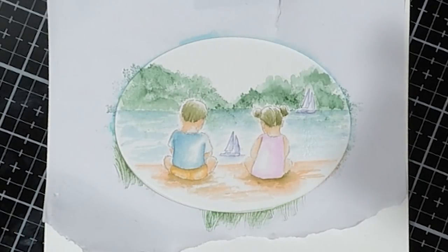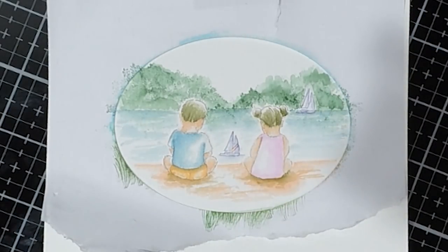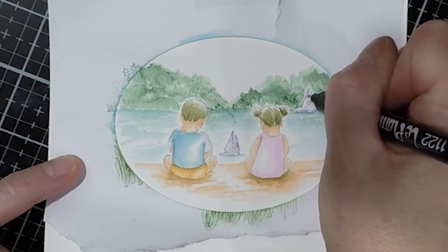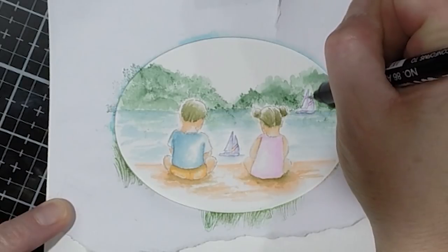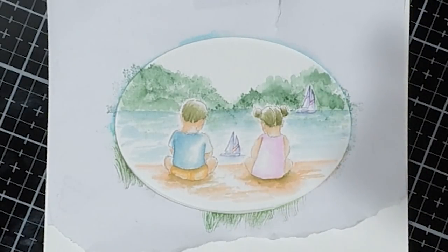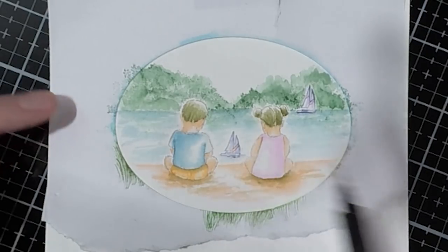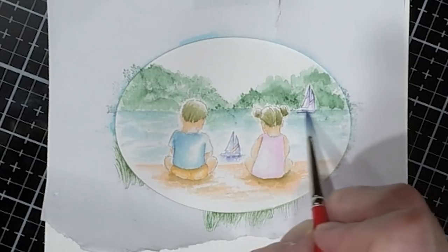I just took the fine tip of a red marker and added a couple lines onto the sails to give them a little more interest. Then I'm taking the fine point of my African Violet and darkening the sails in the little boat so it really pops out - it seemed to get a little bit lost. Just by adding a couple of little lines underneath, it gives a highlight under the boat and makes it look like it's sailing, giving it a little motion.